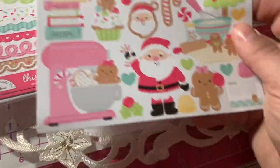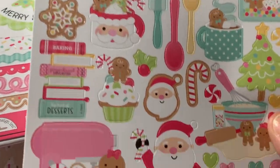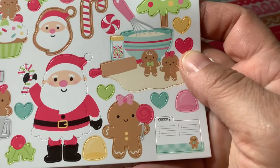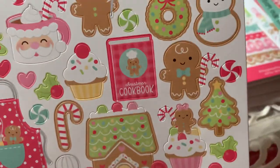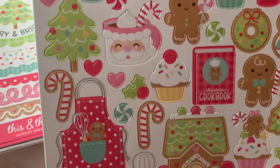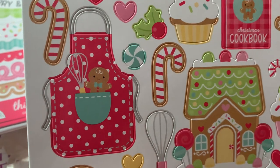I did get this sticker sheet. These are Icon Cardstock stickers. I'm going to show you all the little stickers it comes with — I love that mixing bowl. Super, super cute. These images are just adorable.